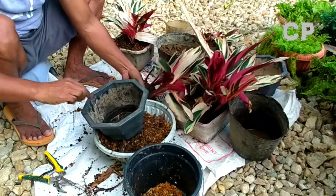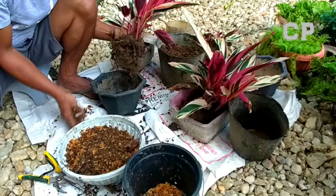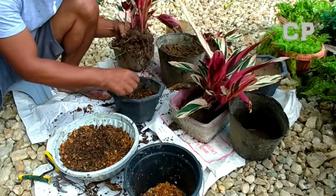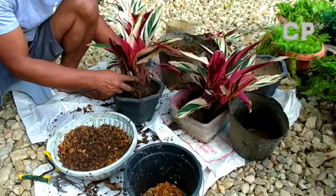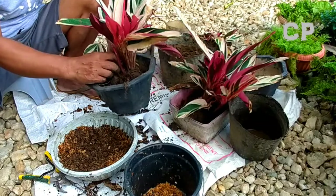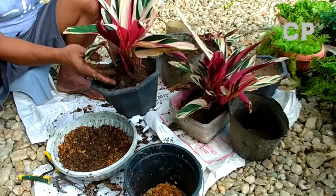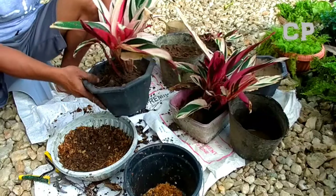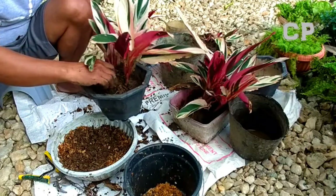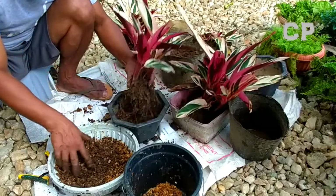Let's place them here in one pot so they can multiply. I won't plant them too deep so that when new shoots emerge, they can come out easily and won't be suffocated. Unlike others where the main stem is buried too deep in the pot, causing it to rot and preventing new growth. What I'll do here is keep the main stem near the surface so that when branches develop, they'll shoot straight up and out.